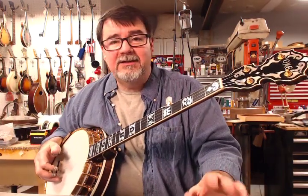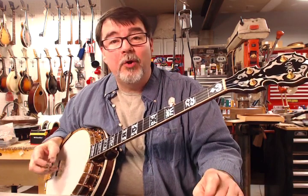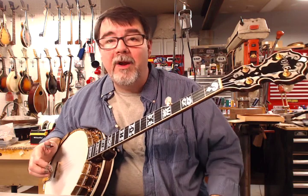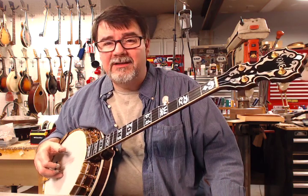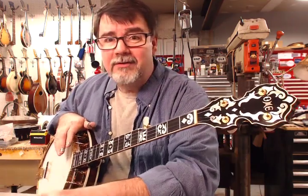Everything on this is as if it were 1975 and you had just opened the case at Christmas, or your birthday, or the 4th of July. Everything is perfect. The plating is perfect. There is no wear. It now has new strings, a fresh setup, and a new bridge. And this is the strongest sounding, most Scruggsy sounding one of these I've ever touched.